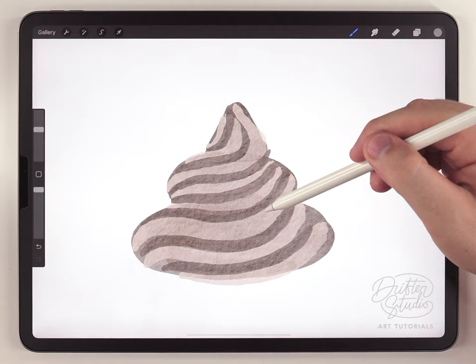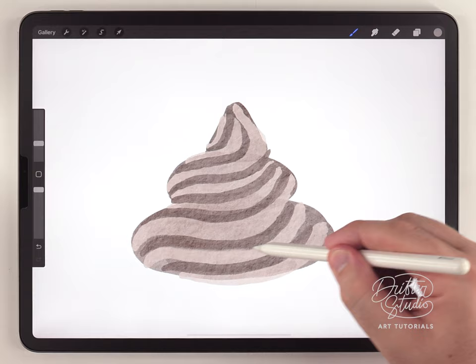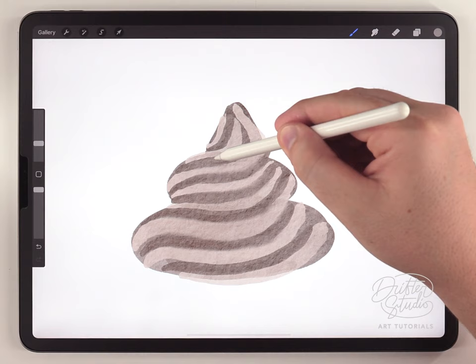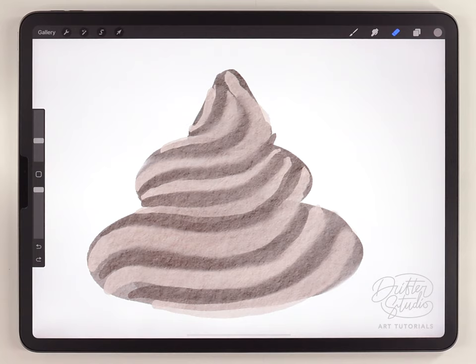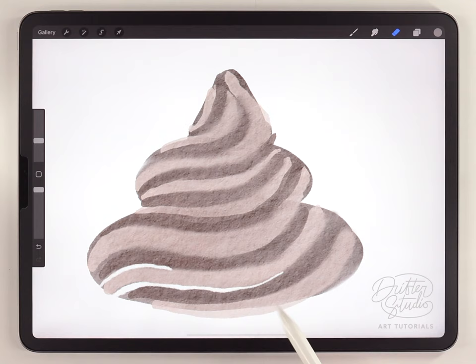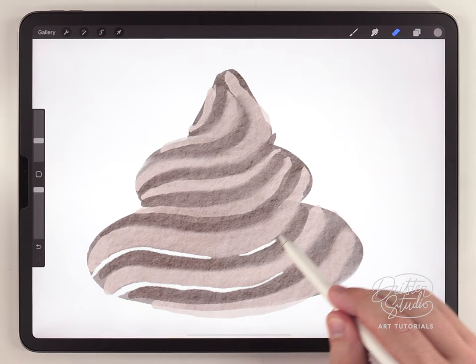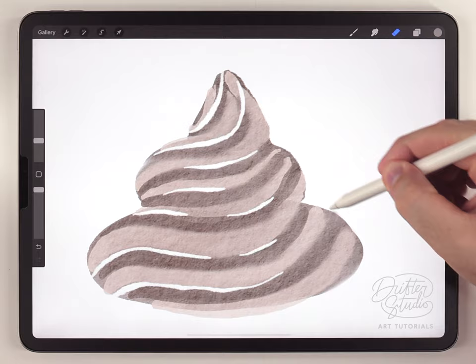It's not quite perfect but it's definitely much more even. Next I'm going to switch to the water blender at a pretty small size, maybe 10 or 20 percent, and go in there and blend this in the direction of the stripes. After that I'll grab the eraser brush still set to the fineliner pen at around 10 percent to add some highlights. The trick to the highlights is that they always occur on top of the dark stripes — so here's a dark stripe and I can add a very skinny line just above it. You can also kind of shape this a little bit better while you still have the eraser selected.